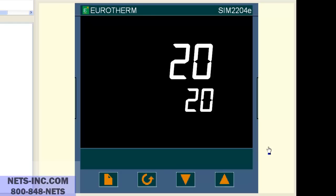First we begin by putting the controller into the configuration level. Please note: when putting the controller into the configuration level, all outputs are shut off from the process. Before doing this, make sure it is safe to do so.